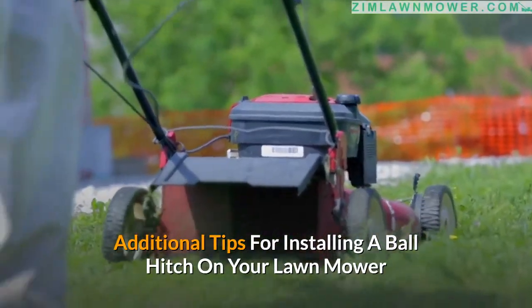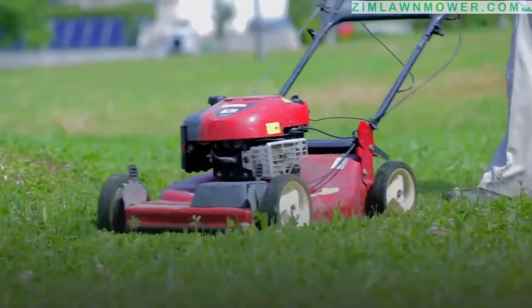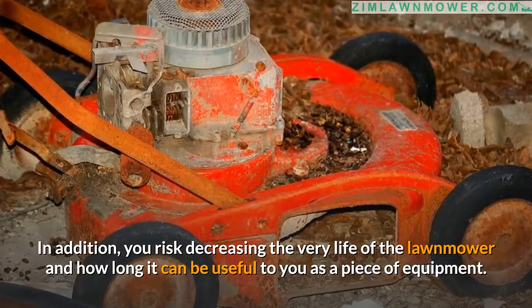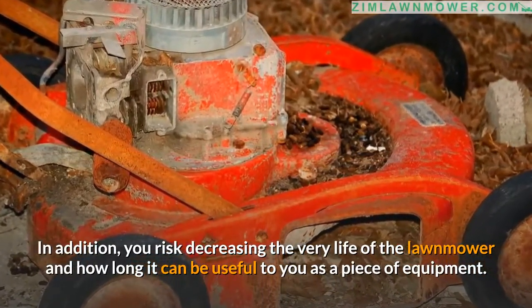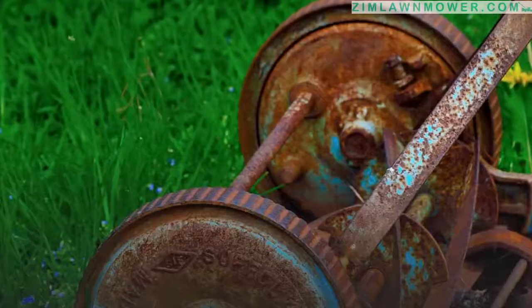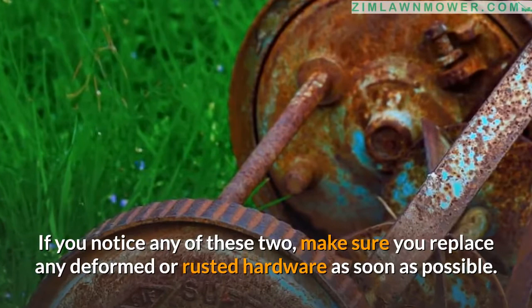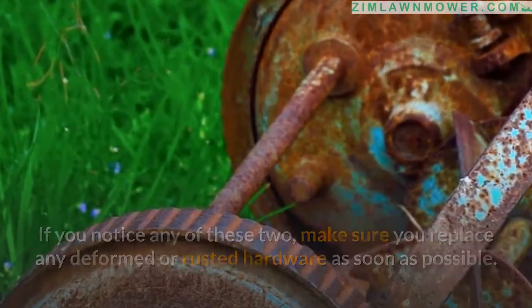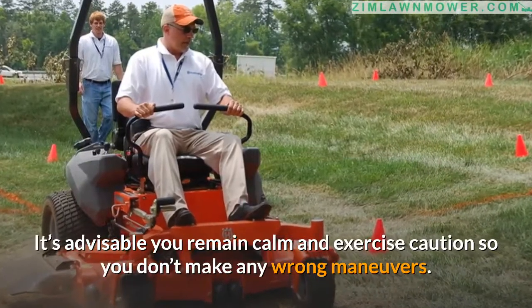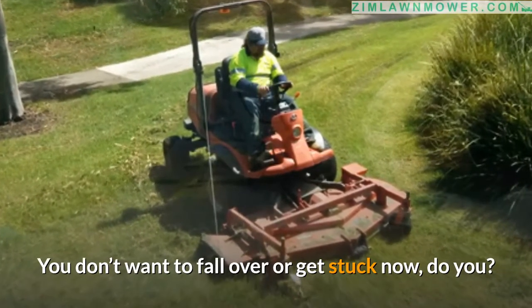Additional tips for installing a ball hitch on your lawnmower: First, always stay within the hauling capability limit of your lawnmower — straining it too much is dangerous and can decrease its lifespan. Second, inspect every part of the lawnmower before each use, checking for deformation or rust, and replace any damaged hardware as soon as possible. Third, if you ever need to pull from an odd angle, exercise caution so you don't make any wrong maneuvers or get stuck.